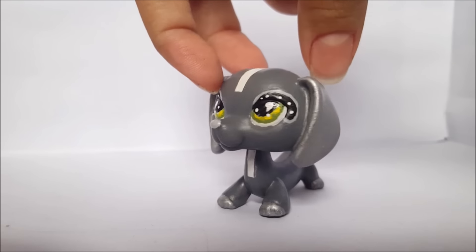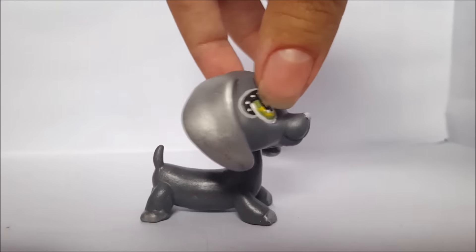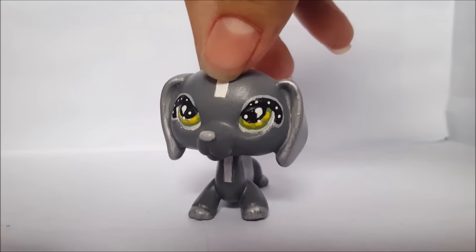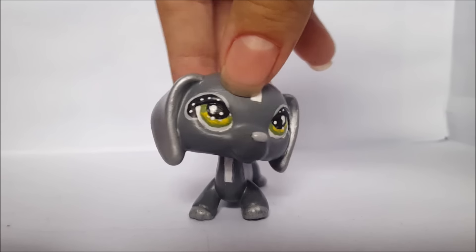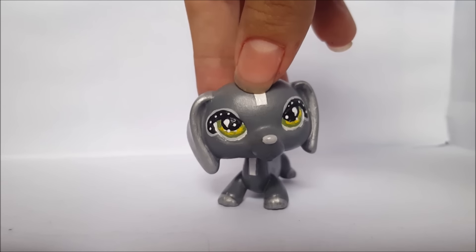So originally I wanted to do like a normal looking custom, just like a normal everyday pet. But then I decided to step it up a notch, so I added silver detailing on the ears and it made it look super futuristic and spacey.